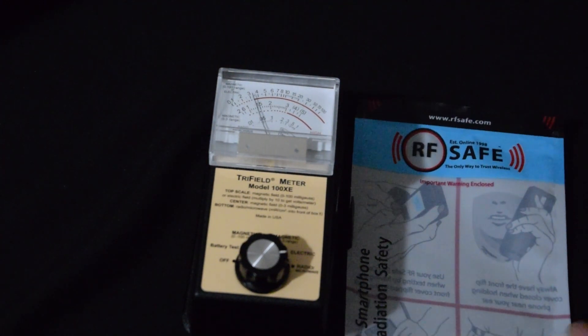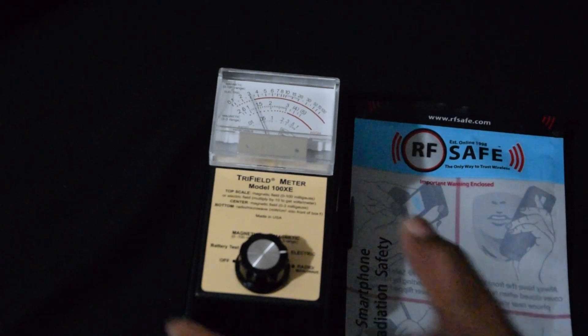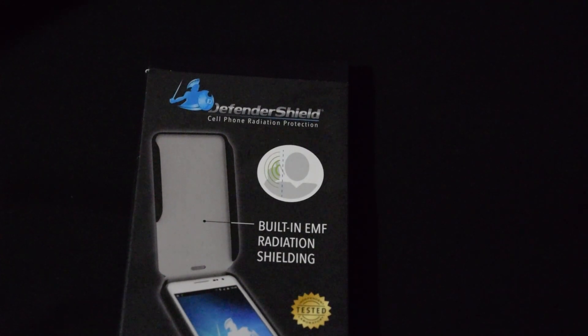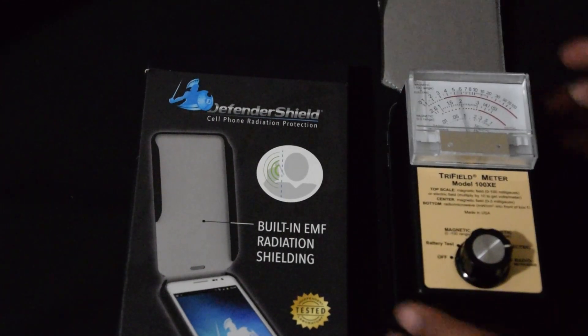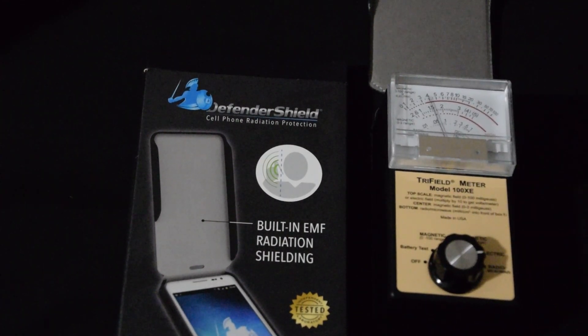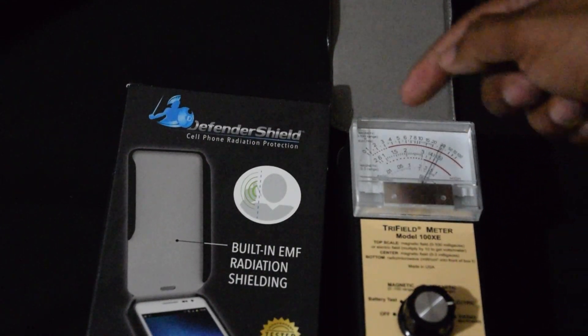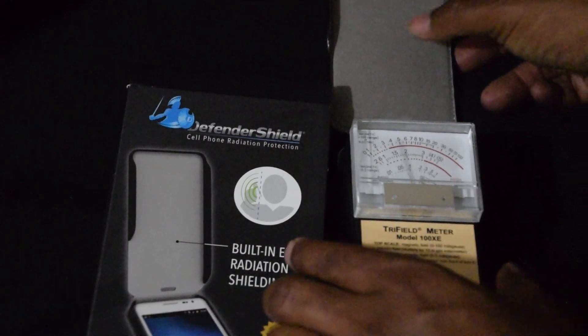RS Safe, I think it's doing good. Now we're going to try the Defender Shield. All right, I've got it — pop, there it is, pinging. Defender Shield is looking like it's doing something even though it's open. Now close.